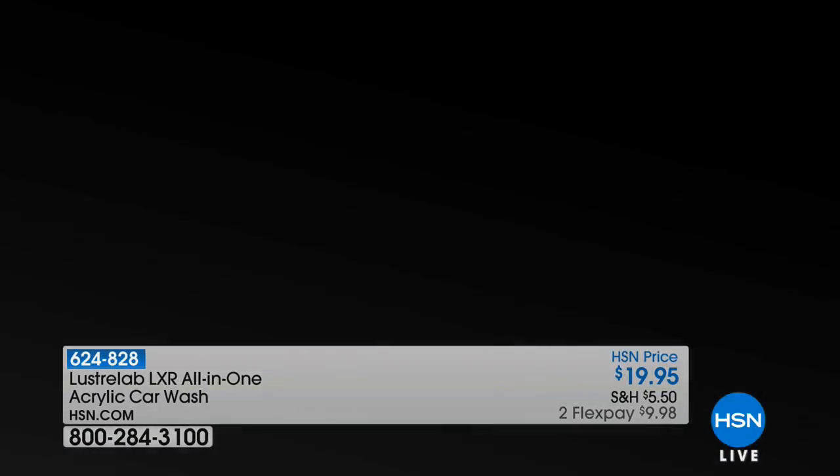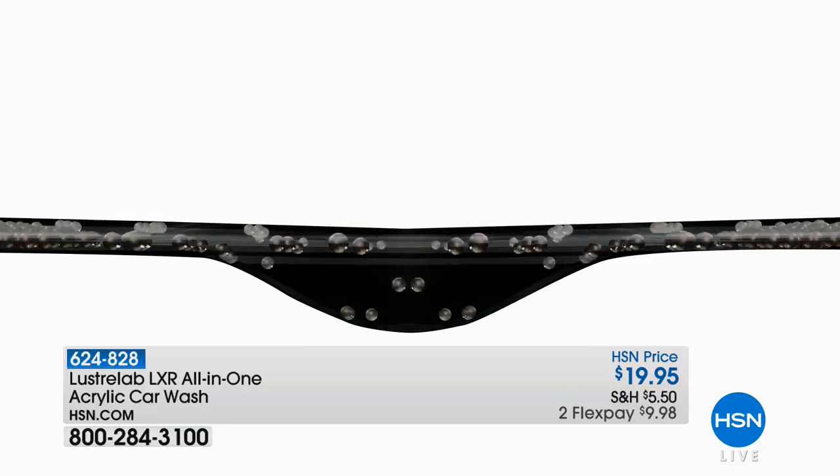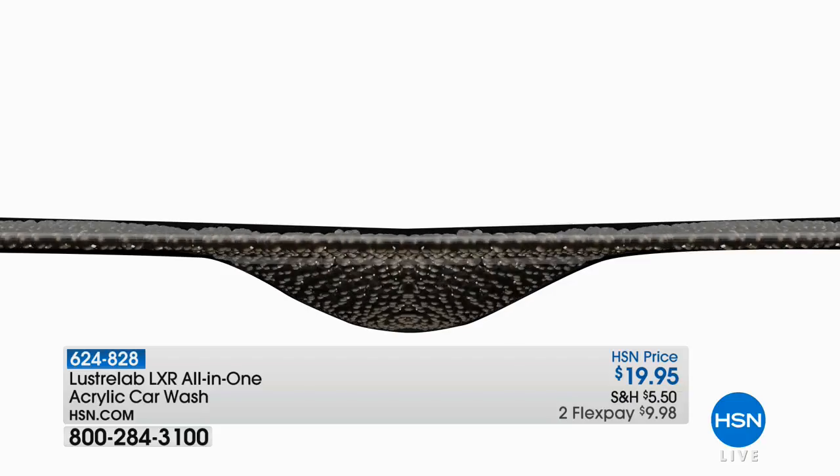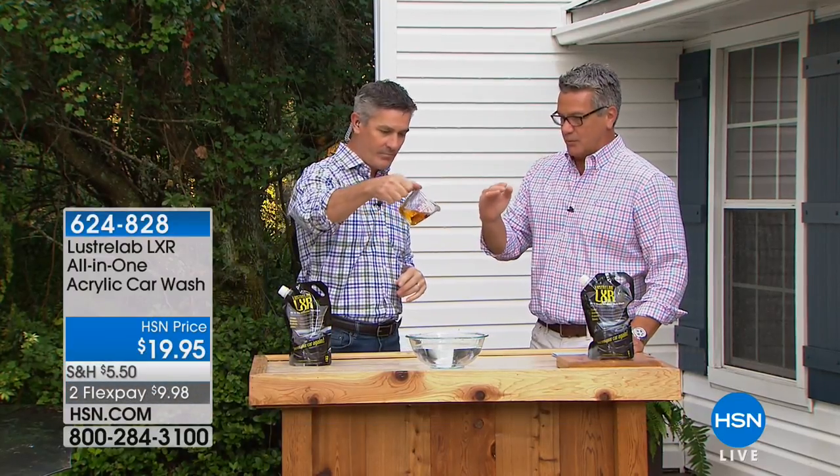Here's a microscopic look at that clear coat. It starts to get all those little divots in it, and this product is going to fill that in, making it a beautiful, shiny clear coat. It's like putting a layer of glass over your car. It is unbelievable.